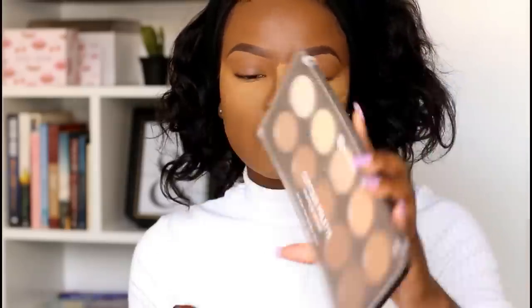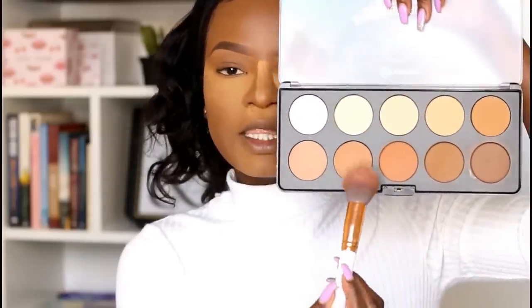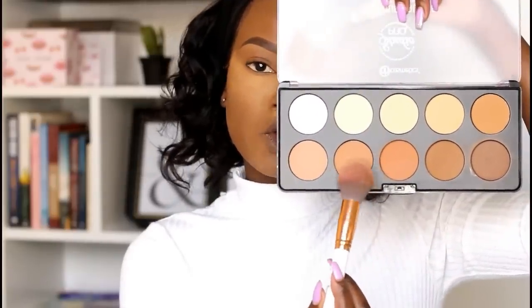To set all the other areas I didn't highlight, I'm going to use my BH Cosmetics contour palette — not for contouring, just to apply powder on all the areas I did not bake. I'm taking a color close to my skin tone. You can also use a compact powder to do this.